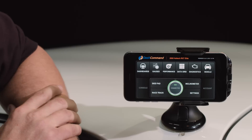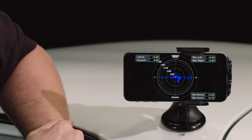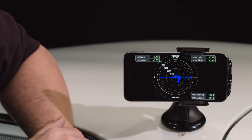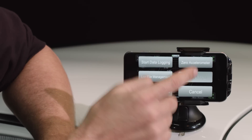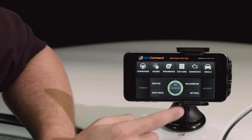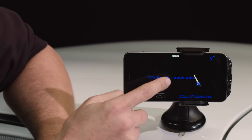Back in the main menu, we can also go to a skid-pan style display that uses the G-meter in the screen. And we've also got a racetrack function that actually draws a track map for you using the app.